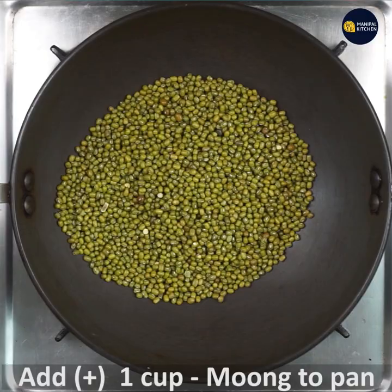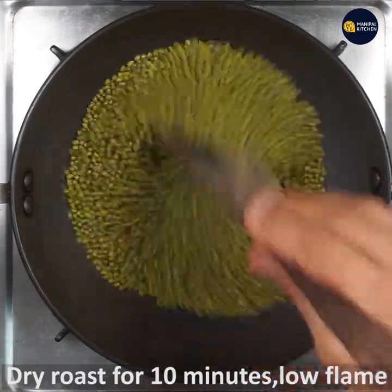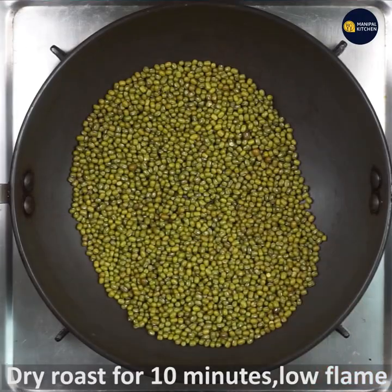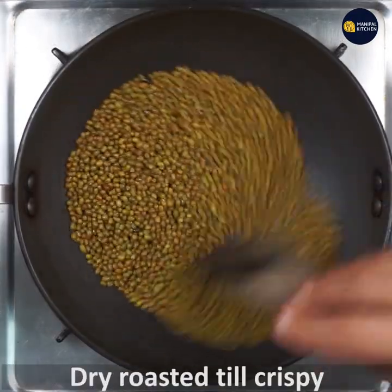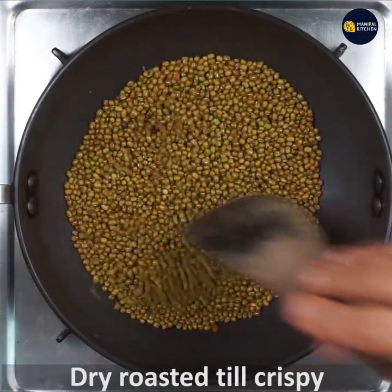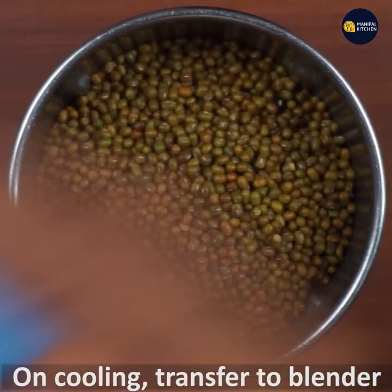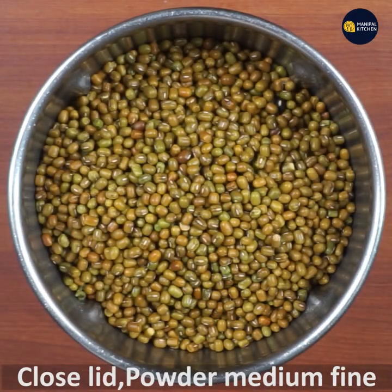One cup of the ingredient on a low flame — dry roast on low flame. It will be crispy when the color changes. If you want to make a dry roast, use a blender as well. It should be medium-fine.